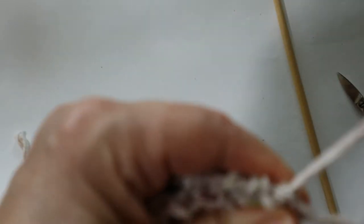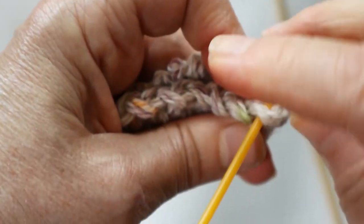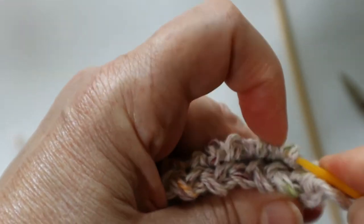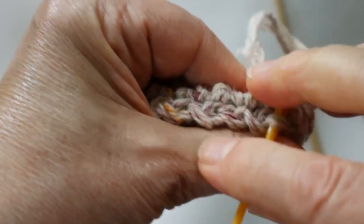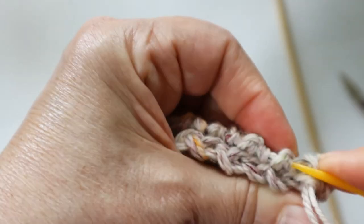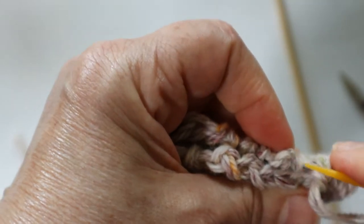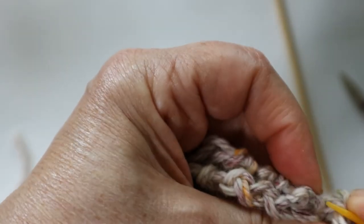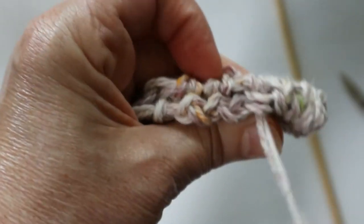I fold the arm in half lengthwise and pick up a stitch across the gap, working my way back and forth across the gap to stitch the arm together.